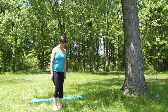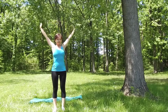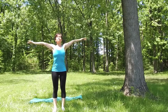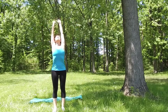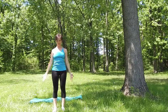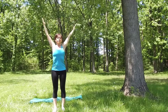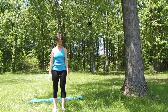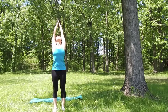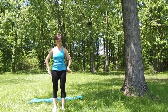With the next inhalation, sweep your arms out and up. Reach up high, and with the exhalation bring your arms down. We'll do that again — on the inhale, sweep your arms out and up, try to deepen your breathing, and with the exhalation bring your arms down. Two more times like that, consistently deepening your inhalation and lengthening your exhalation. Whenever you finish, place your hands on your hips.